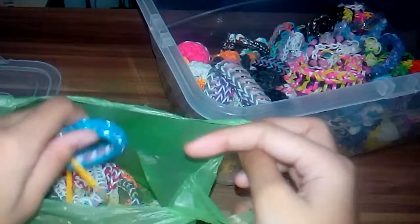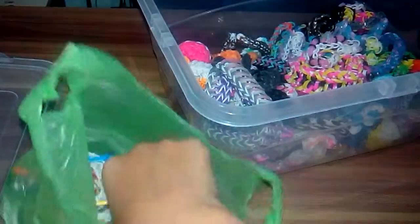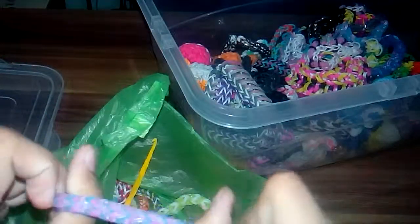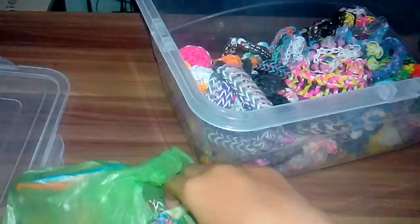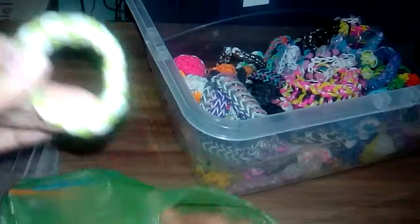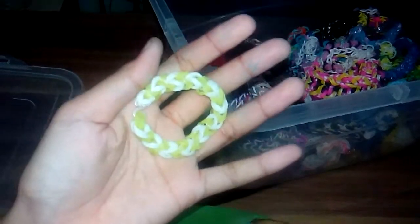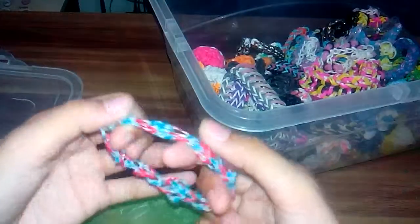I have some hooks here. This one — I'm not sure what it's called — and this one I think is a tri fish or quad fish bracelet. I'm not sure, maybe single chain bracelets. And here I have what I'd call the circle of hearts bracelet.